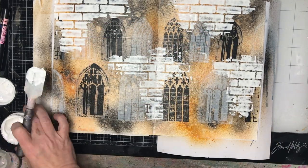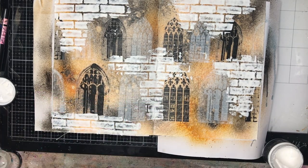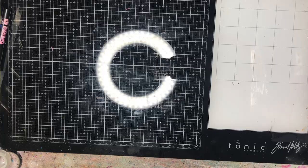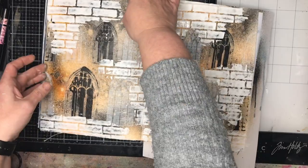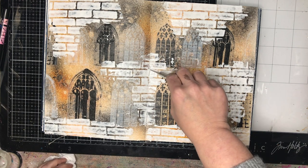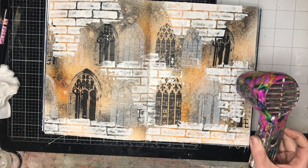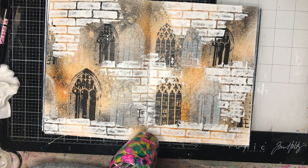The thinner you put the texture paste on, the finer the crackle will be, and it takes less time to dry. I just want the appearance of texture in my journal, so I keep it thin. It is really advisable to leave crackle paste to dry naturally because you get better crackles that way — but being impatient, I used a heat gun. Since it was applied quite finely, it was already starting to crackle, but I would suggest leaving it to crackle naturally if you can.